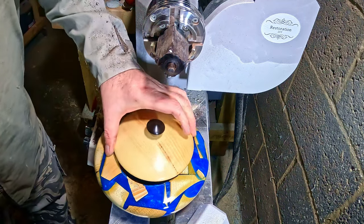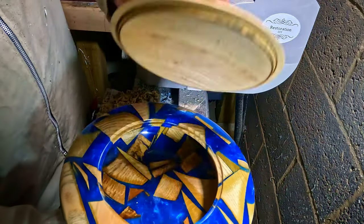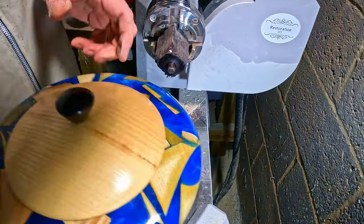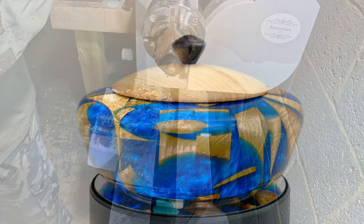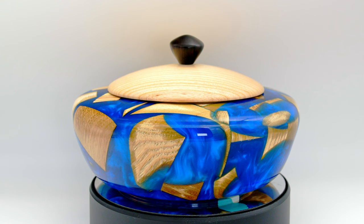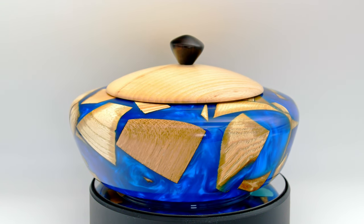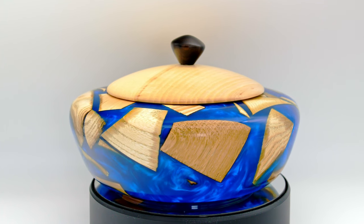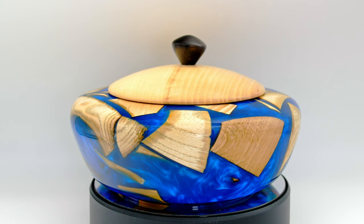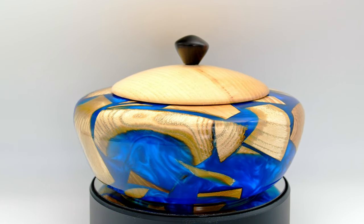And that's it — another project finished. I really enjoyed doing this one and I hope you like it as well. The deep blue resin set against the pale coloured offcuts makes this one of my favourites. The pale blue and white spots are some bits of Milliput that found their way into the mix. I'd like to thank you all for watching — please subscribe, a thumbs up would be great, and comments are always welcome. I'll see you in the next one, bye for now.